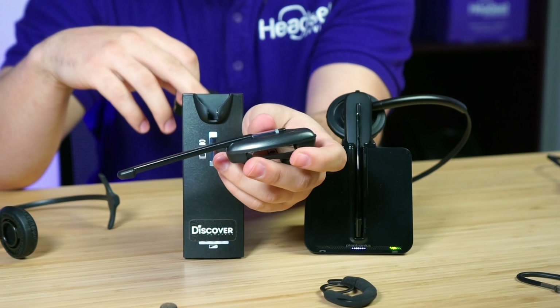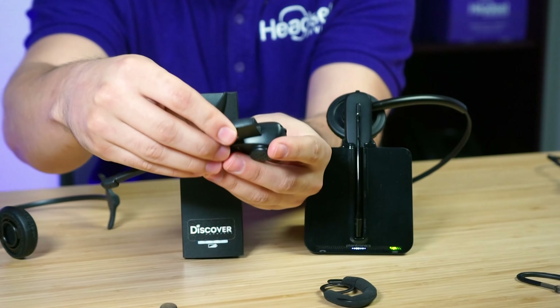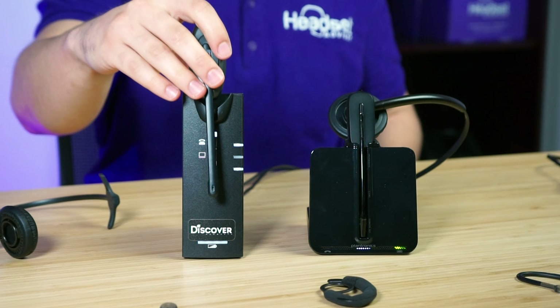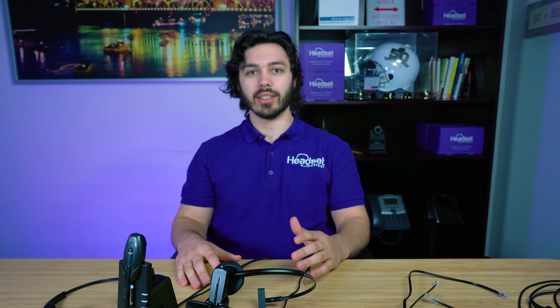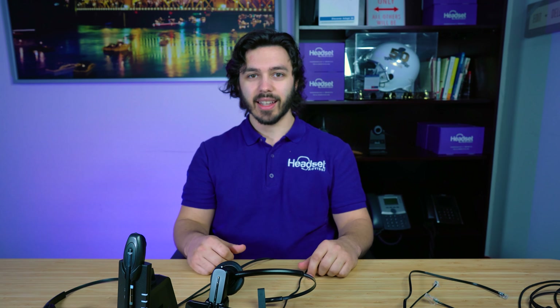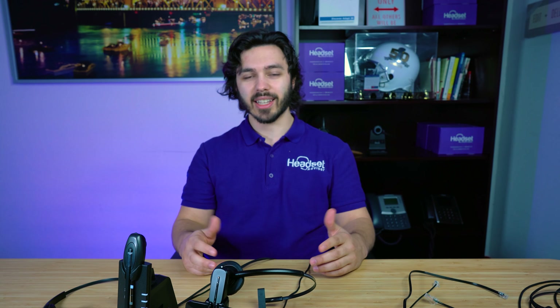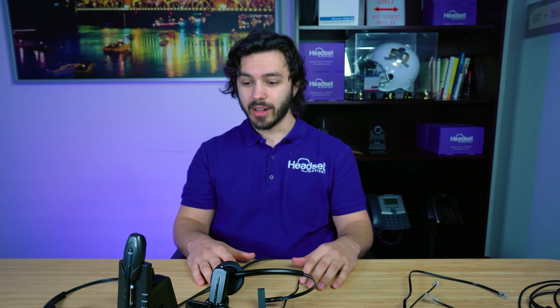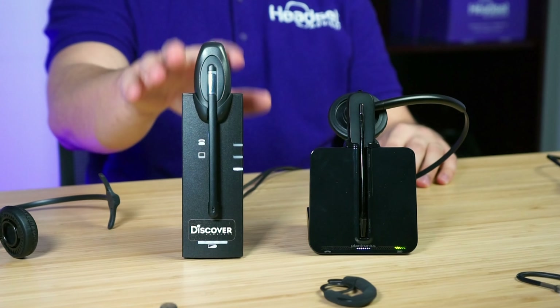You take the new battery from the back of the charging base, install it, and you're back on the call with a full battery. That gives the D904 a huge advantage over the CS540 in terms of battery, because the last thing you want is your headset dying mid-call and having to cradle a handset or use speakerphone. Battery life advantage goes to the D904.